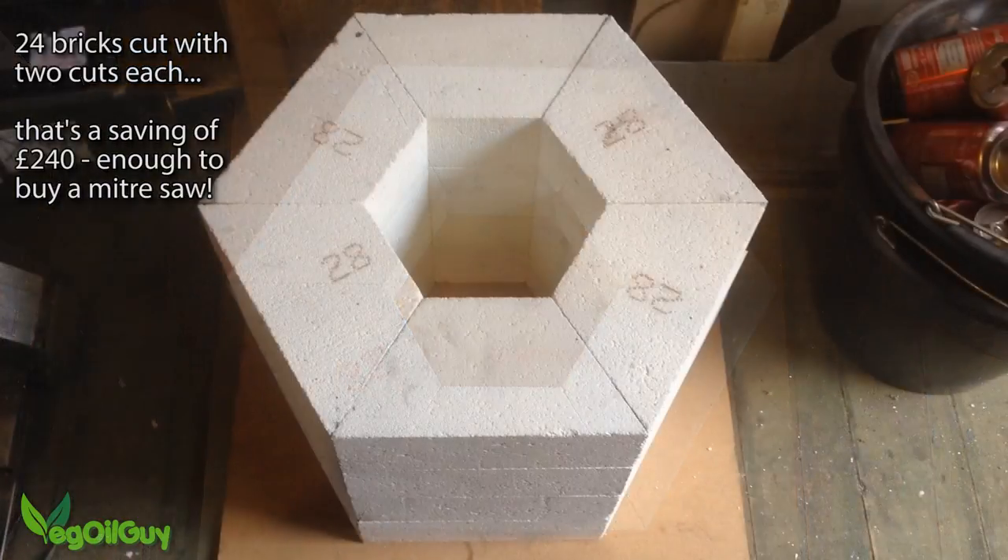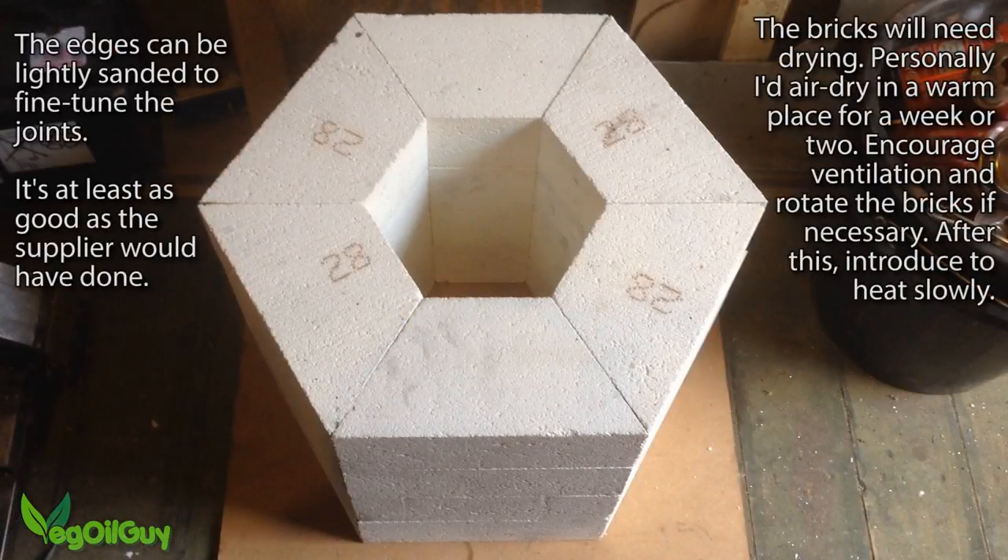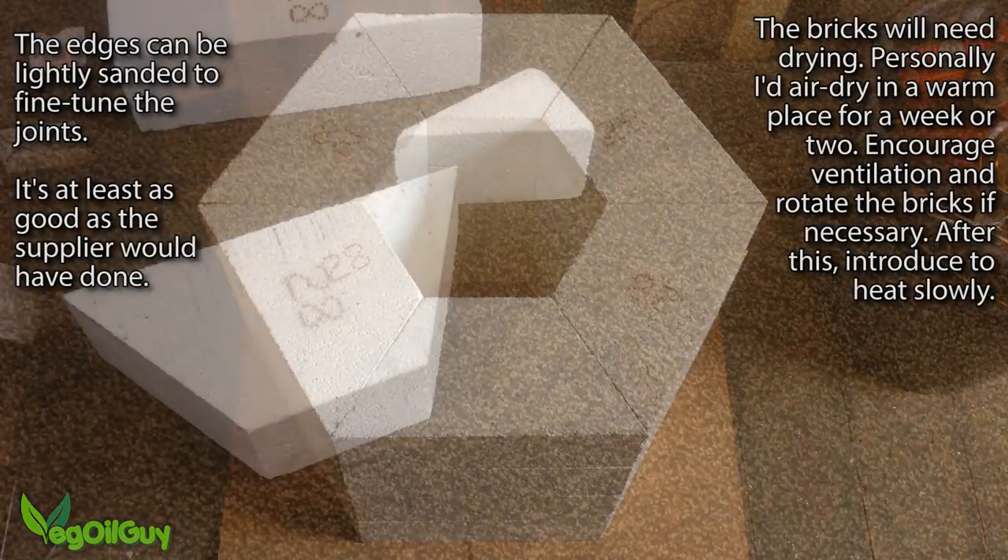I've cut 24 bricks here, so that's a saving of £240. I can't imagine the suppliers would have done any differently to be honest, so I'm very pleased with the results and the money saved.